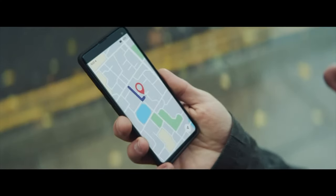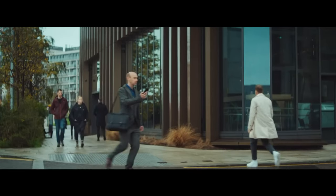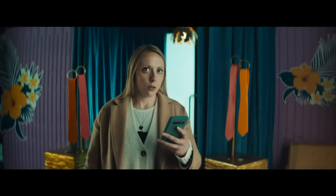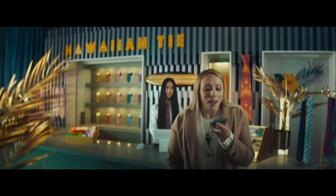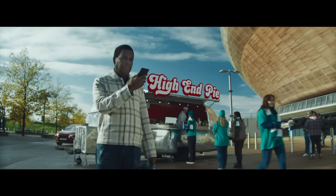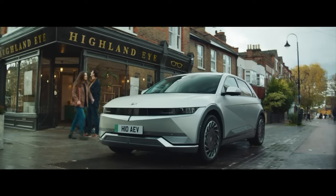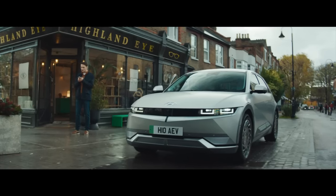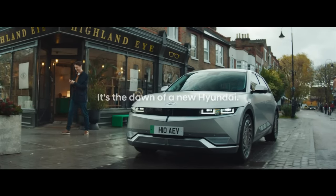Search Hyundai. You have arrived at your destination. Hyundai. If you think you know our cars and how to say our name, maybe it's time to think again. Hyundai, not Highland Eye. It's Hyundai, by the way. Hyundai? Search Hyundai. It's the dawn of a new Hyundai. Hyundai.